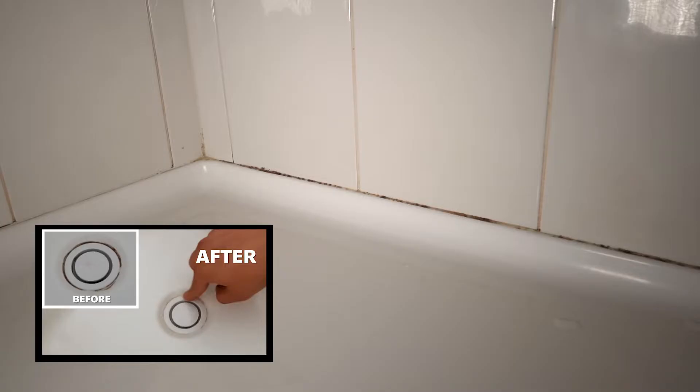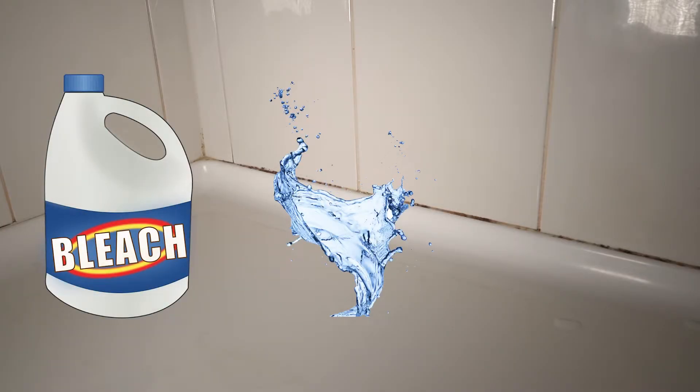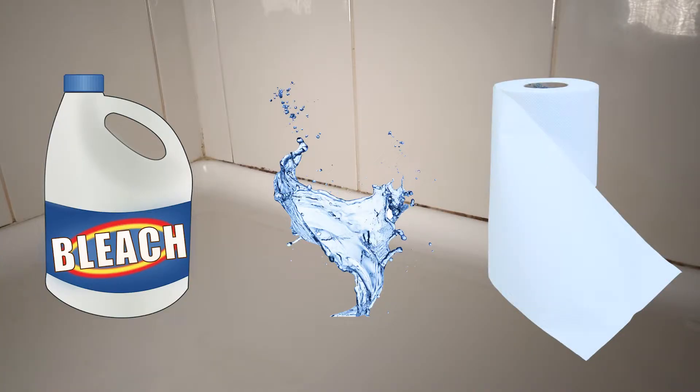Hello again, welcome back to Humble DIY channel. Today I'm showing you one of the bathrooms that has mold grown all over the sealant. I want to try to use the same method I did on the last video — using bleach mixed with water and a paper towel, leaving it for a few hours to see if the mold will come off. Stay tuned and enjoy.